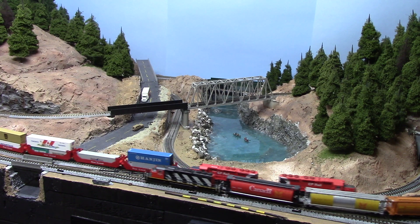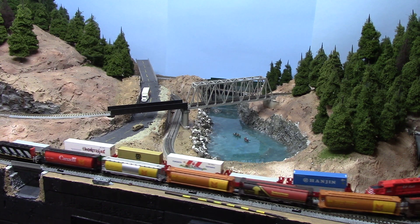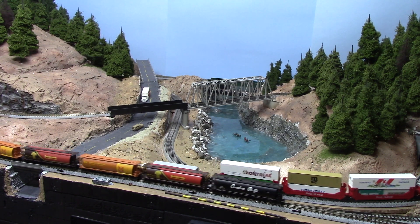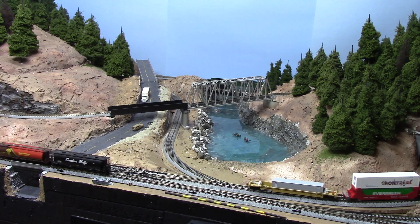The layout itself is actually based on a track plan that came from Steve's Trains. It's nice, it works, but I'm having some issues with that too, and I'll probably get to that in another video.